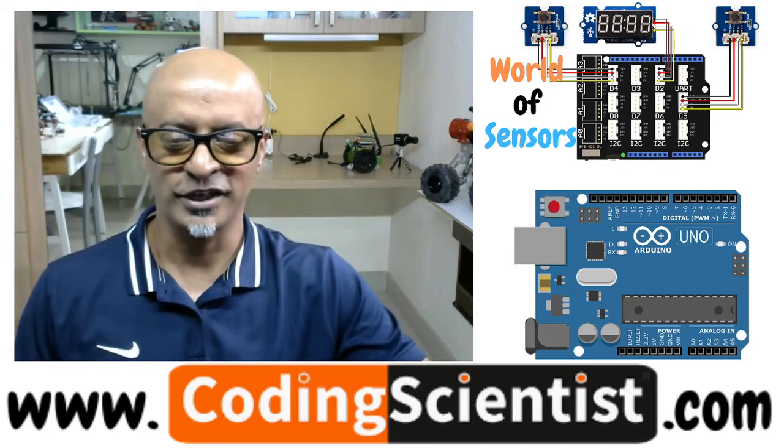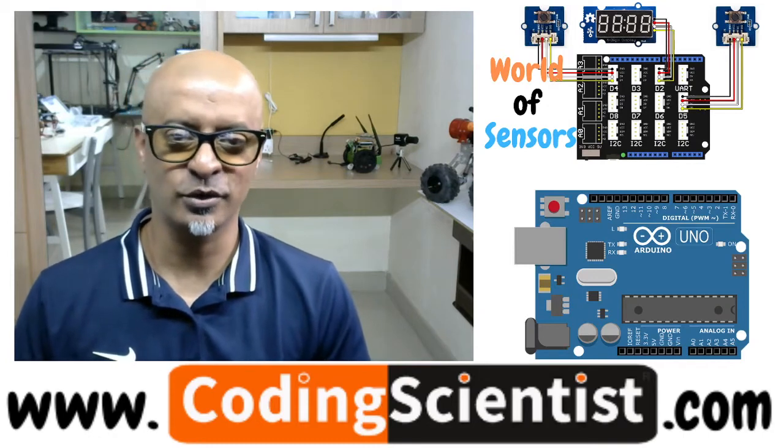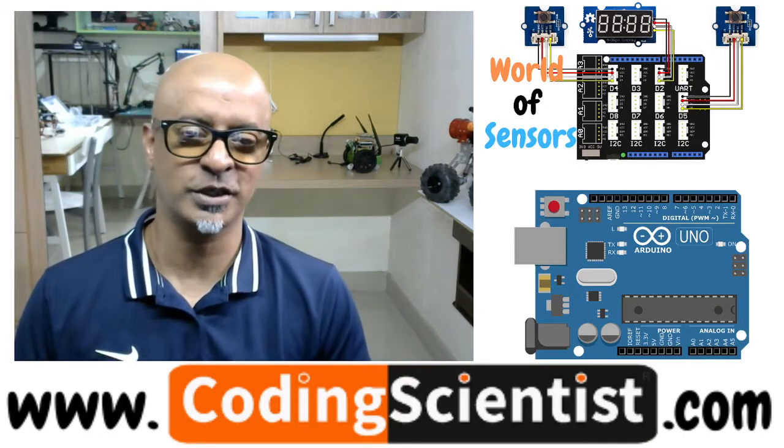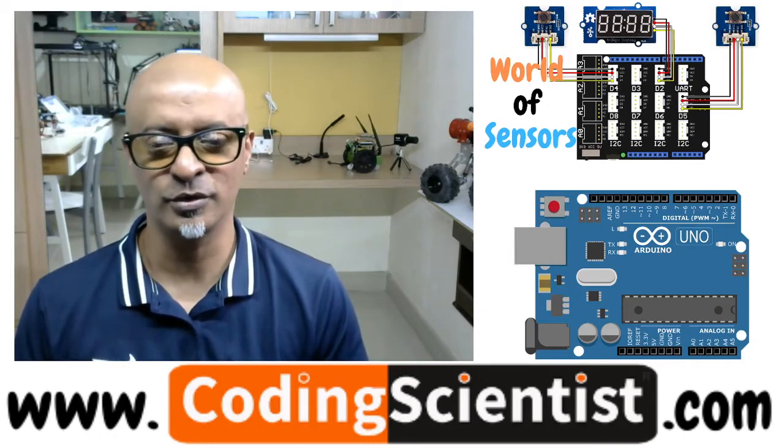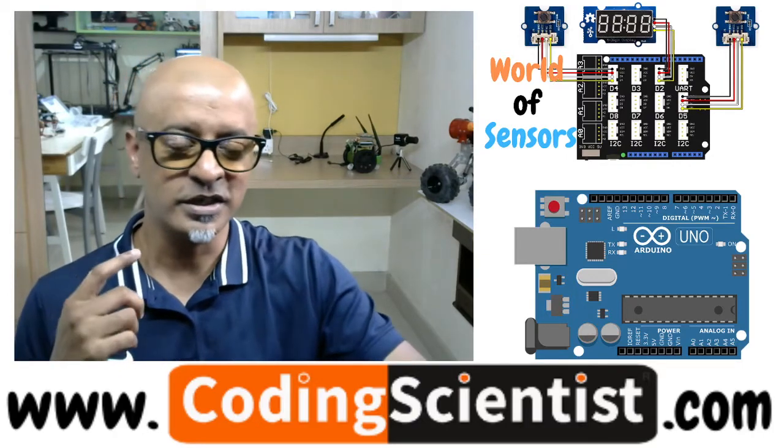Hello everyone, welcome back to coding scientist.com. You are watching World of Sensors using Arduino Uno and the sensor expansion board from Seeed Studio. We are using ton loads of sensors along with the kit, so in this lesson...